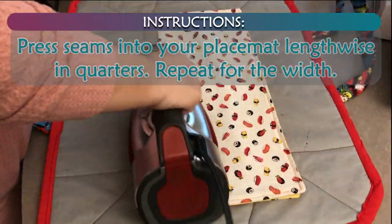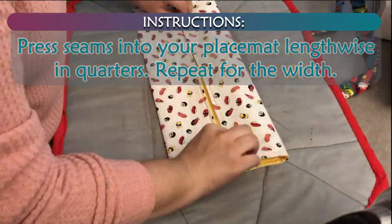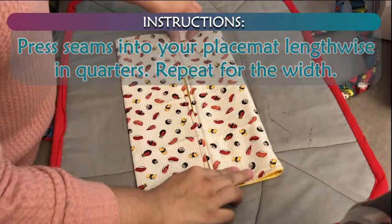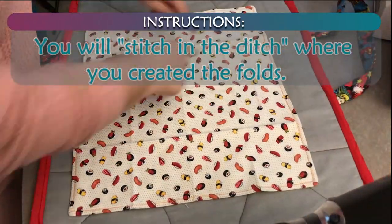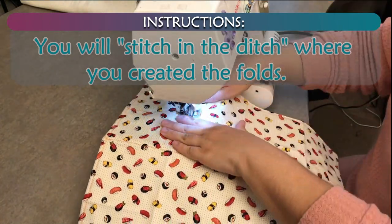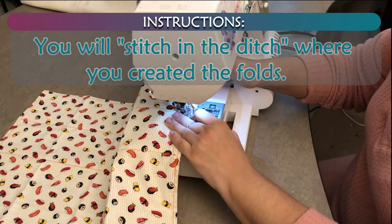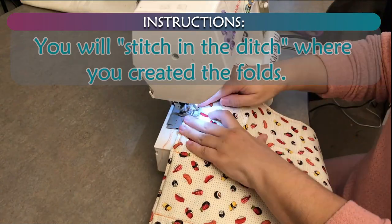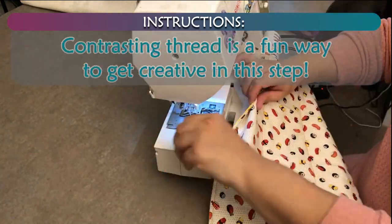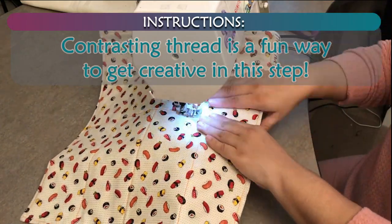Topstitch 1/4 inch from edge. Press seams into your placemat lengthwise in quarters. Repeat for the width. You will stitch in the ditch where you created the folds.